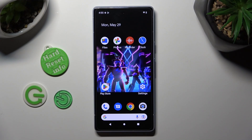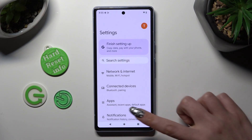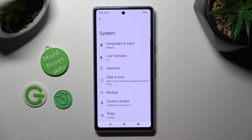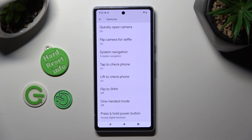You need to begin by opening device settings. In them, scroll all the way down and click on System. Then select Gestures, scroll down again, and tap on One-Handed Mode.